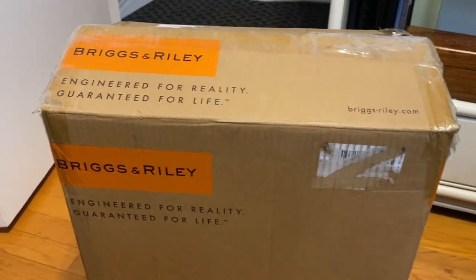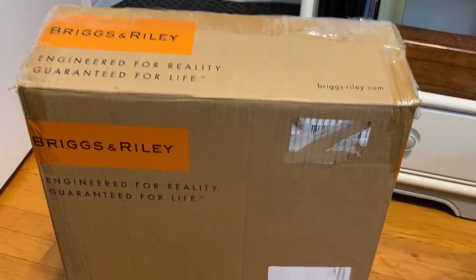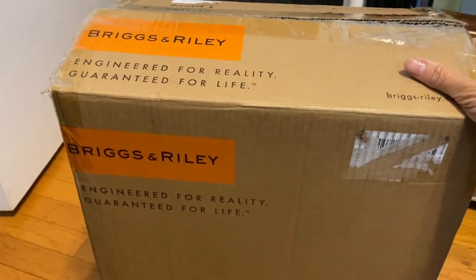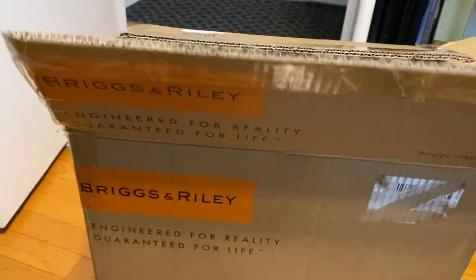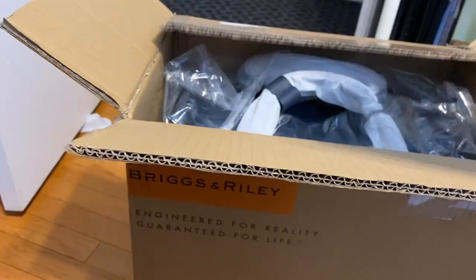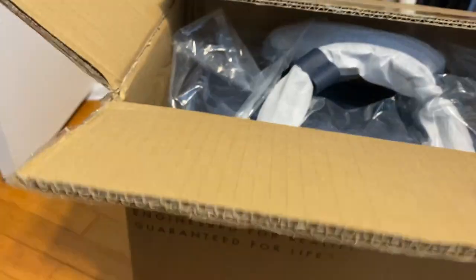Hey guys, it's me Christine. Welcome back to my channel. I was going to unbox this, but I figured I might as well do a video. So this is just unplanned, but I do have it open. I got this at Amazon. So this is the Briggs and Riley — this is the under-the-seat type. It's called the Rhapsody, it says right there, and it's just one of those under-the-seat type luggage.